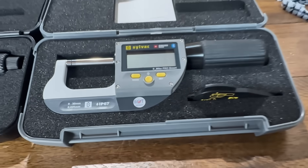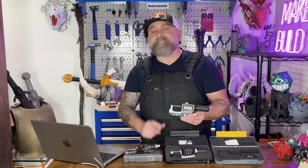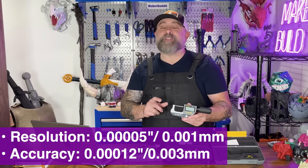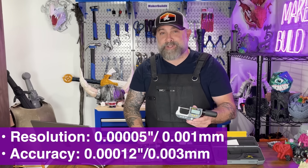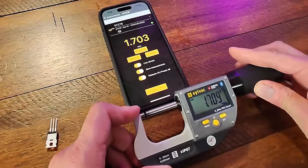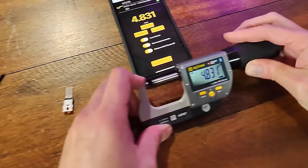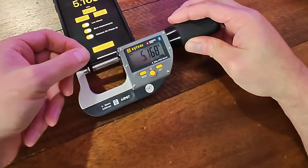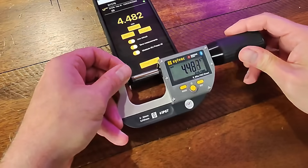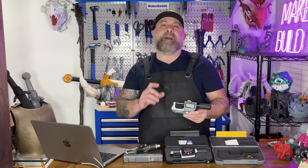The Fowler Rapid Mic Bluetooth electronic micrometer is a high-tech option. It's got Bluetooth, IP67 protection, adjustable measuring force, and crazy precision. Best part is you can beam your results straight to your phone or computer, which saves a ton of time if you're logging multiple filament points or checking multiple parts. The downside is it costs more — it's for pros, small shops, and anyone doing a lot of quality control.